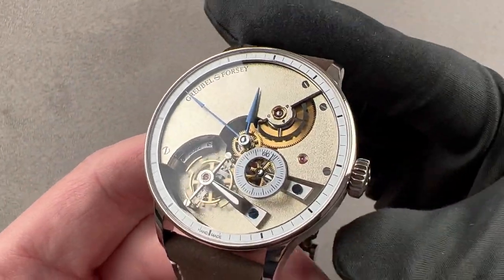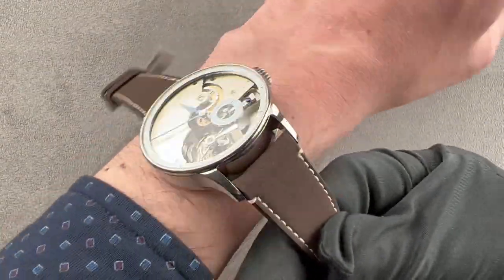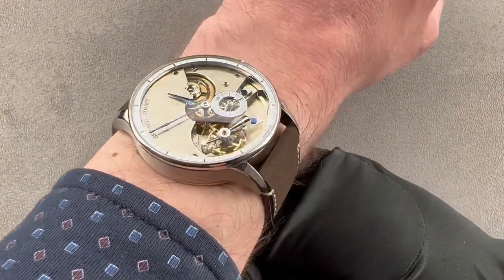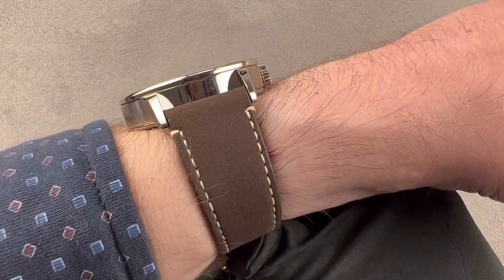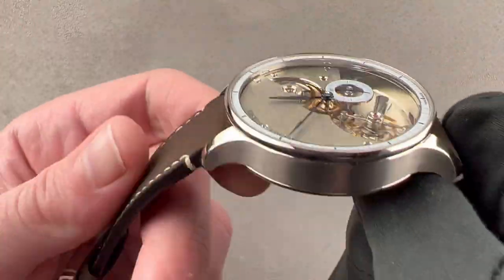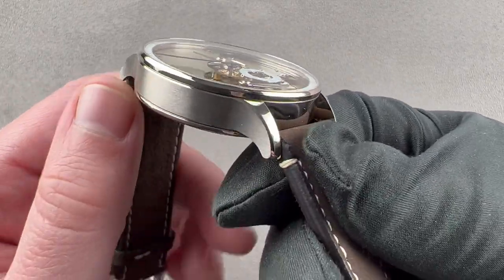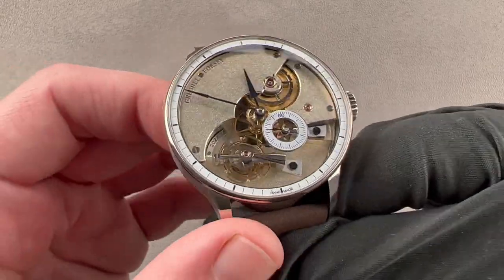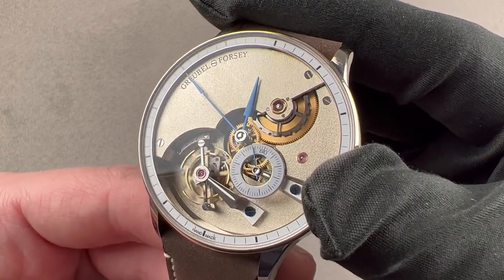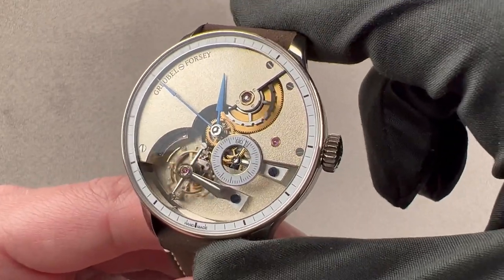The watch is 43.5 millimeters in diameter and 13.6 millimeters thick. The lugs are handsomely tapered. The total distance across the wrist is 52.2 millimeters, with a nice modern 22 millimeter spacing between the lugs. The timepiece is probably suitable for a wrist as small as 15 centimeters circumference. The case is fabricated by manual means — polishing, satination, and beveling done manually — using a pantograph mimicry engine of 19th century design, very similar to what's used to create the tapisserie dials at Audemars Piguet.